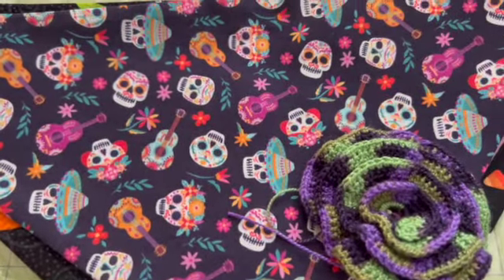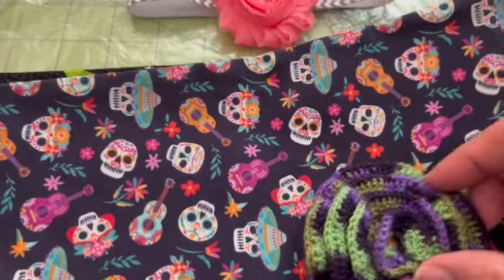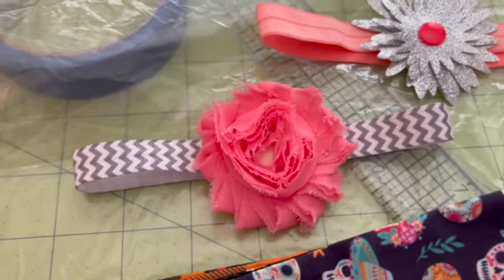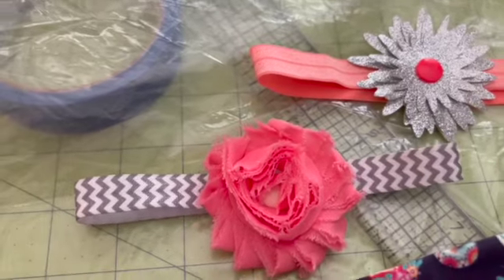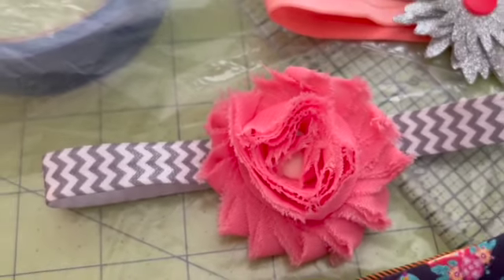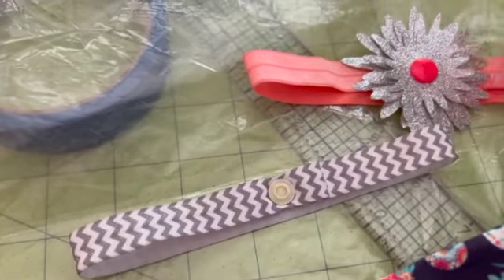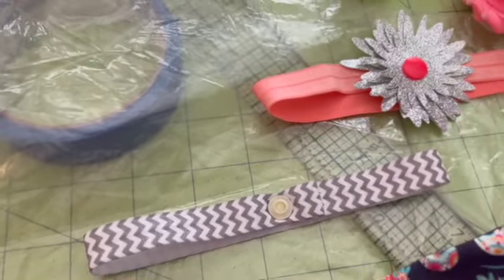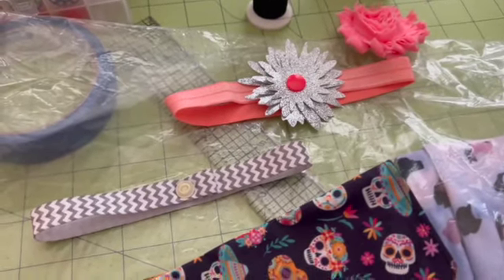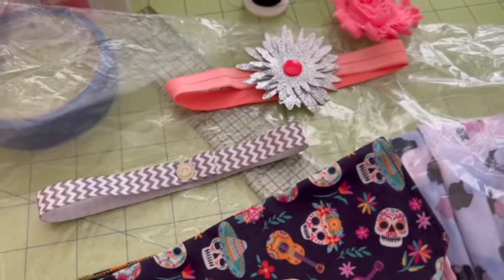If you wanted to change the flower, you could. This one is made out of cotton and it's just a spiral. I also had these shabby chic flowers, and I made these little collars out of fold-over elastic, attached with a snap clip. You can just interchange them — unsnap this flower and put a different one on. I got really sick and I'm still trying to get over something, but I was thinking of adding this to my business.